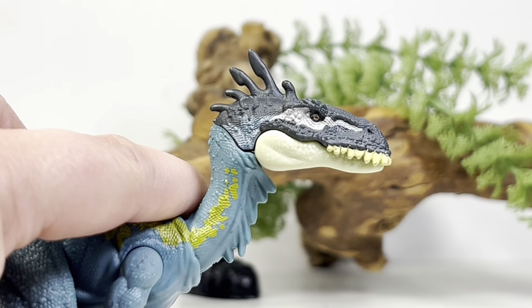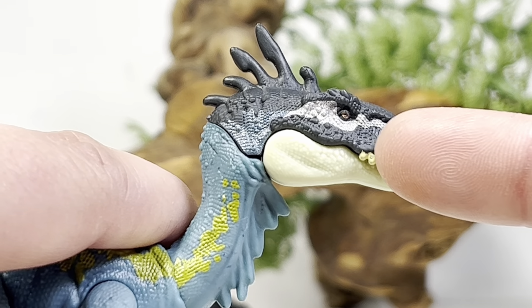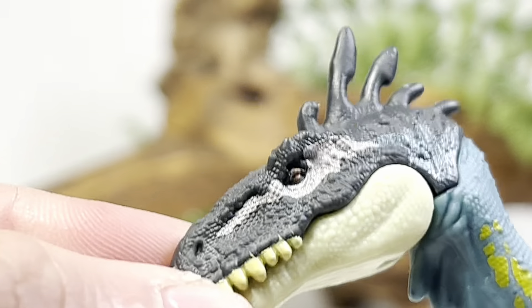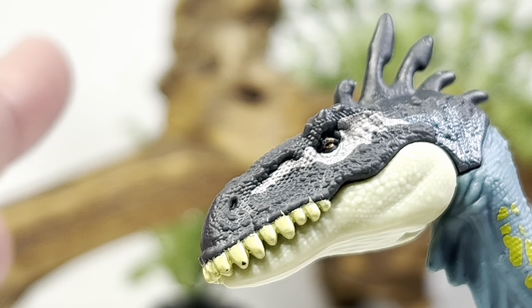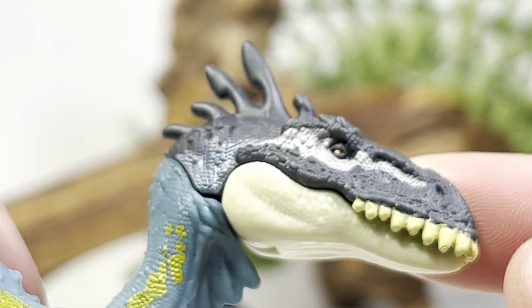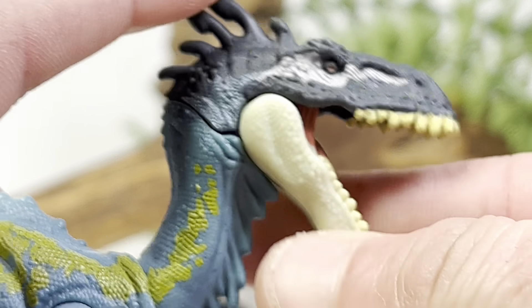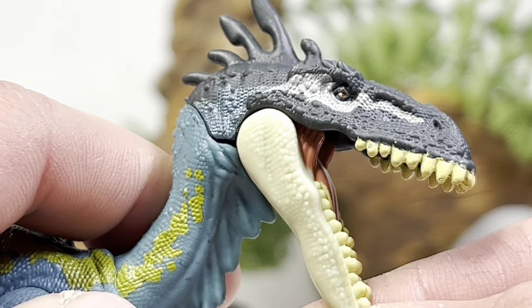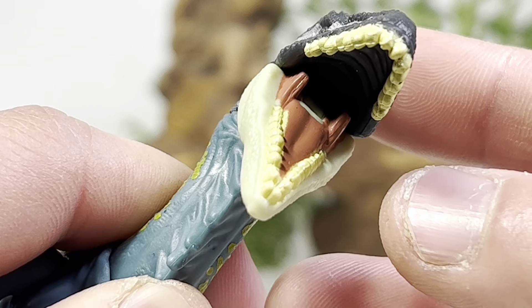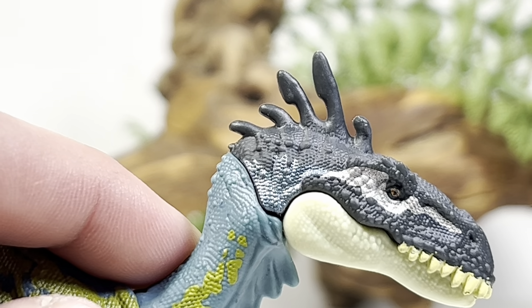Now let's zoom in and take a look at some of the finer details, starting with that wild-looking head. The top of the head is cast in black plastic. You do have a white stripe that runs past the eye — the eye is painted yellow with a black pupil. I've noticed on some of these new Dino Trackers figures the eyes are very small. The printing is just okay on the eyes. You can see a lot of fine scale detail all over the head, nostrils right here, big goofy teeth hanging off the top jaw. The bottom jaw is cast in white plastic with some nice details along the lower jaw, and the teeth are painted an off-white color. Inside the mouth you do have the tongue and gums painted pink, but no color for the top of the mouth.